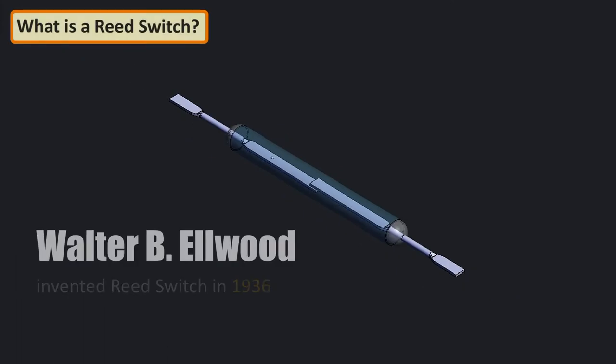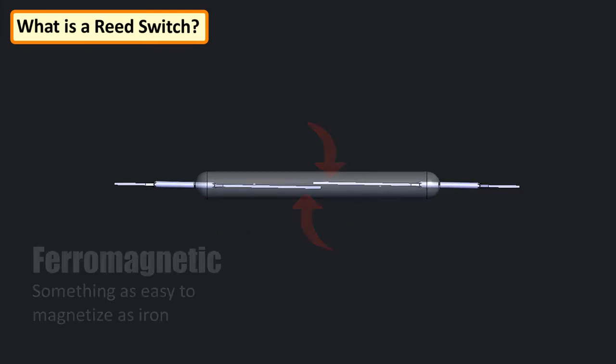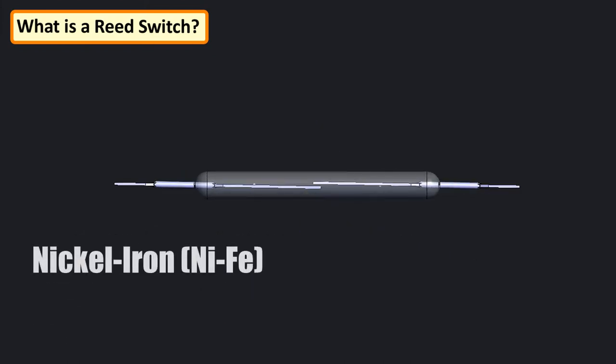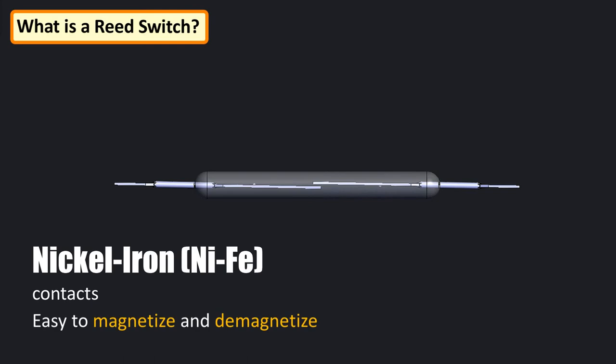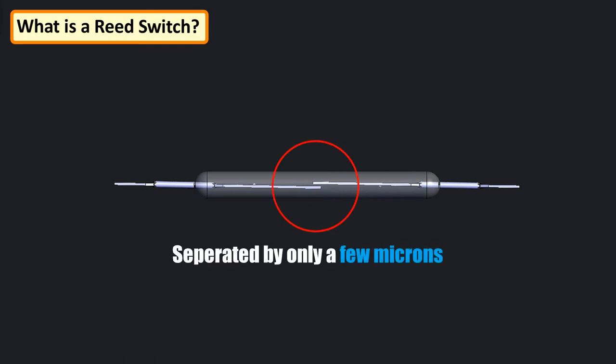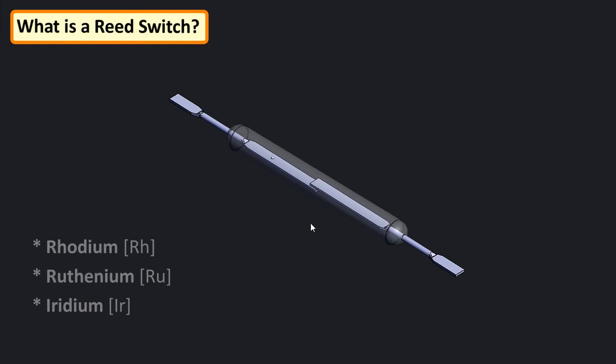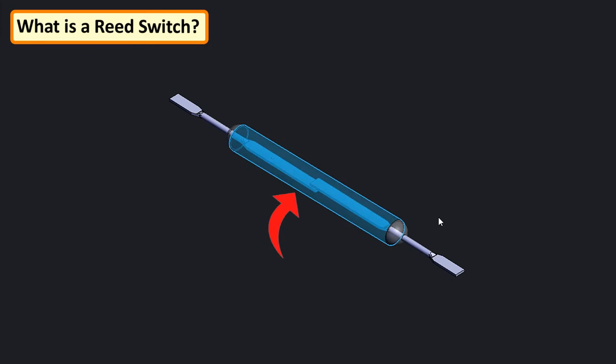The reed switch was invented in 1936 by Walter B. Ellwood in the Bell Telephone Labs. A reed switch consists of a pair of ferromagnetic flexible metal contacts, typically nickel-iron alloy, as they are easy to magnetize and don't stay magnetized for long, separated by only a few microns and coated with hard-wearing metals such as rhodium or ruthenium to give them a long life.